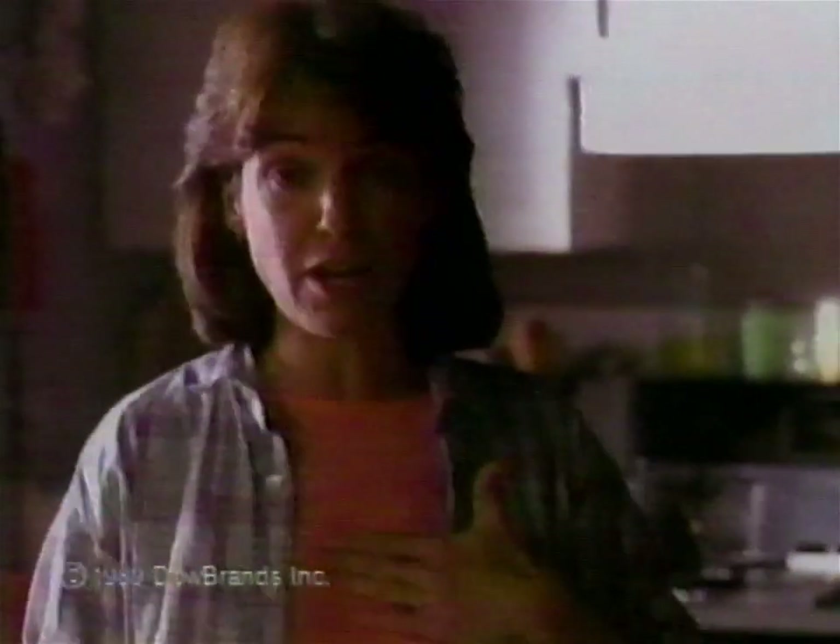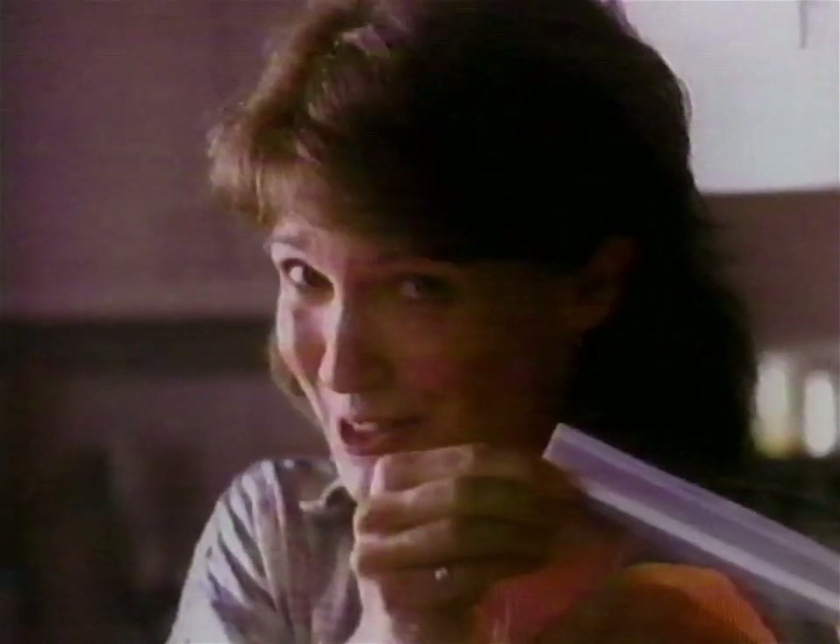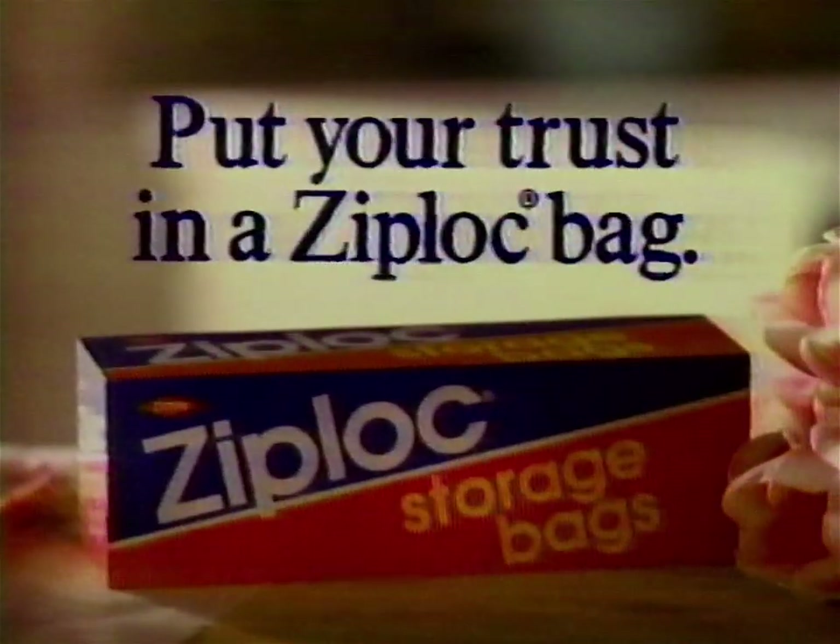For five years I've been telling my grocer Max to slice the ham thinner. Today he did the right thing. So am I — I'm keeping it fresh in a Ziploc storage bag. Put your trust in a Ziploc bag.